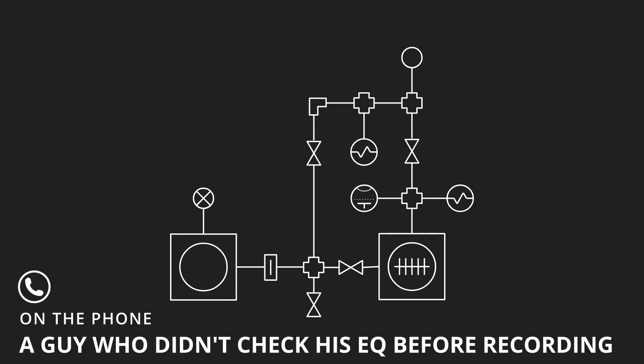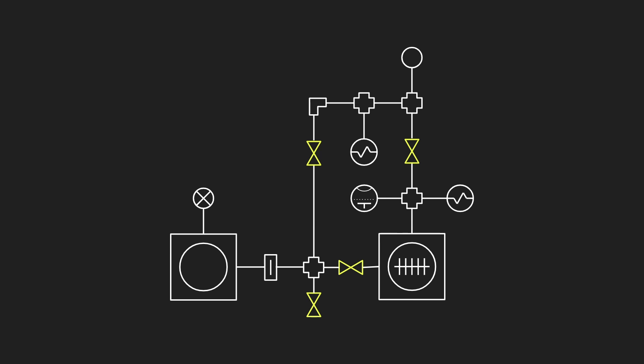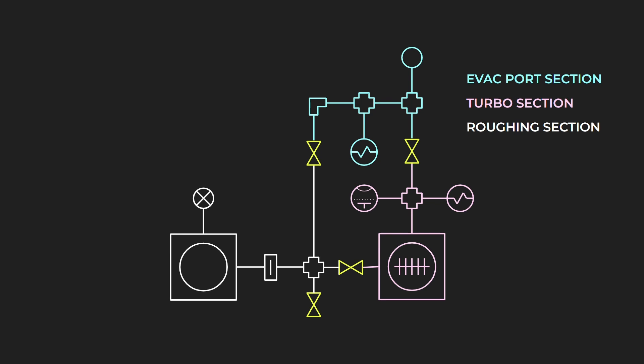In order to understand why we need a controller, let's take a look at this diagram of the vacuum system. The vacuum system contains four separate high vacuum valves, which are capable of dividing the system into three separate sections. The top section is the evacuation port — this is where we'll connect devices that we want to evacuate. This section also contains a Pirani gauge so that we know when it's safe to expose the section to the running turbo pump. The next section is the turbo section, comprising the turbo molecular pump, the hot ion gauge, and another Pirani gauge. And finally, at the bottom, we have the roughing section, which comprises the roughing pump, the foreline, the foreline trap, and the foreline vent.